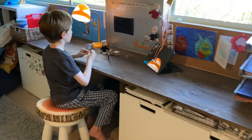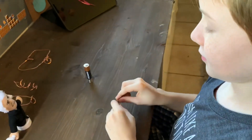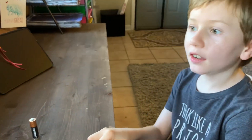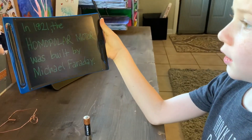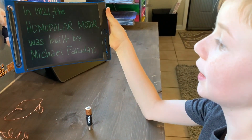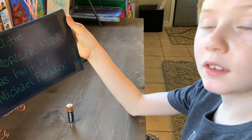What are you working on, bud? A homopolar motor. A homopolar motor. Can you show me? In 1821, the homopolar motor was built by Michael Faraday.